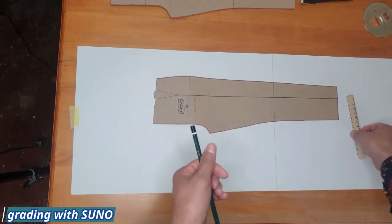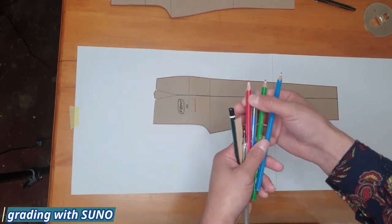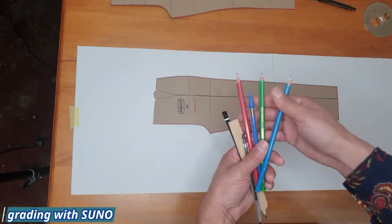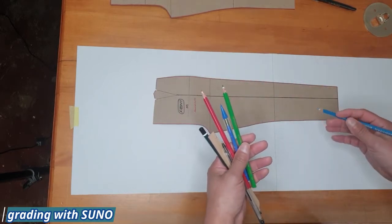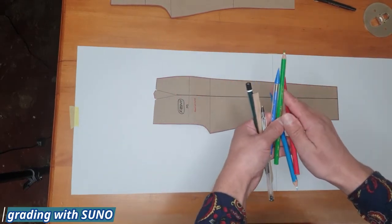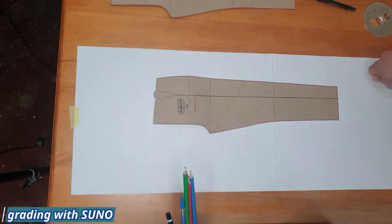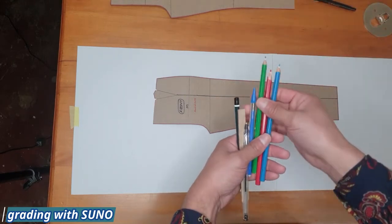For the grading I have my ruler, pencils, and a bunch of coloring pencils. When I do the grading I highlight the sizes in different colors — that way it's easy to copy afterward. I can slap some paper underneath and copy a particular color for a particular size. For example, large is going to be in blue and extra large in red, so it makes your life easier when tracing sizes out onto new pattern paper.